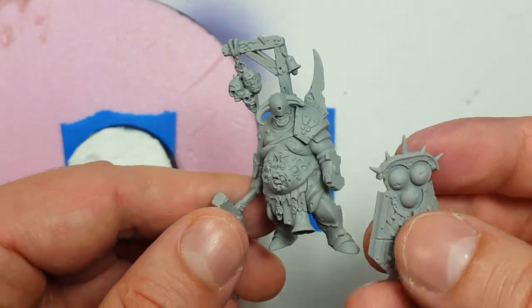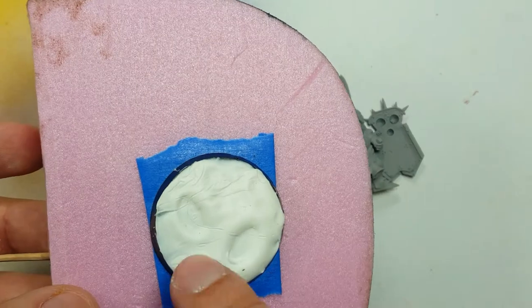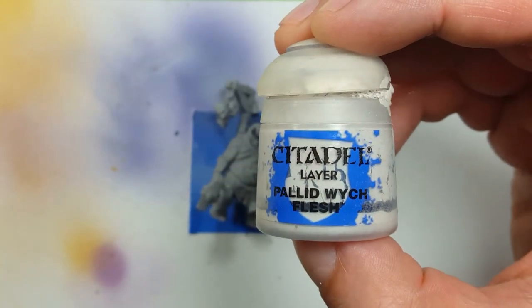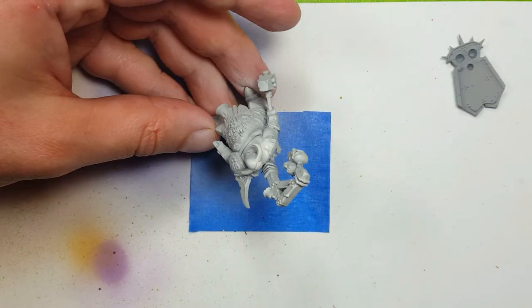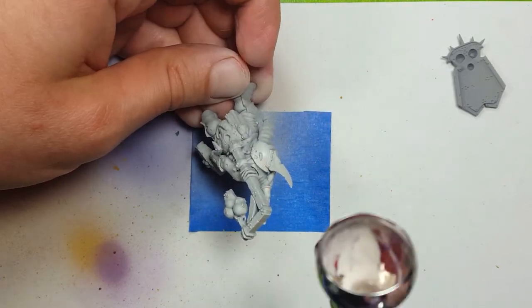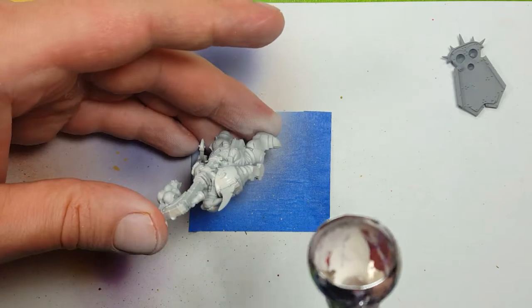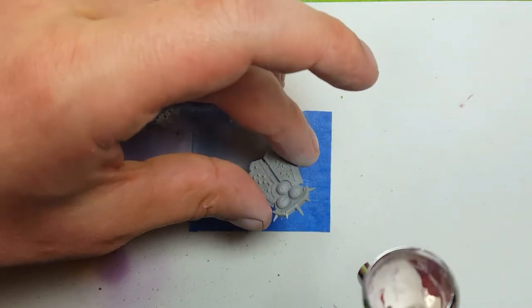Based off previous trials with the Lord of Plagues, we're not going to be doing an undercoat. What we're going to do is skip that step and go straight to spraying on some Pallid Witch Flesh from high above. Once that is done, we're then going to drybrush White Scar onto it and try to pick out the highlights. I don't want to try the dark undercoat this time so it won't show through - I'm experimenting here.